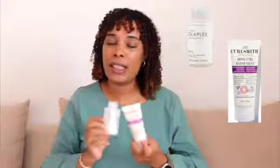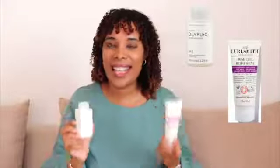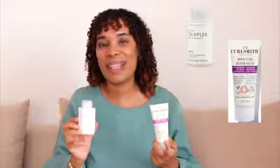So guys, I hope you enjoyed this video and found it informative. If you feel that this is a dupe for Olaplex, that's fine, but for me, I don't know if I'll buy the Bond Coal again — Olaplex is definitely always a repurchase for me. Just so different. Thanks guys for watching and you'll see me again. Bye.